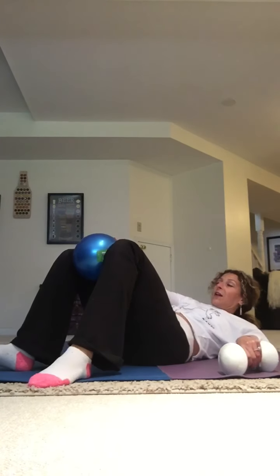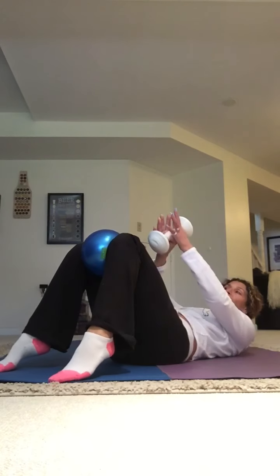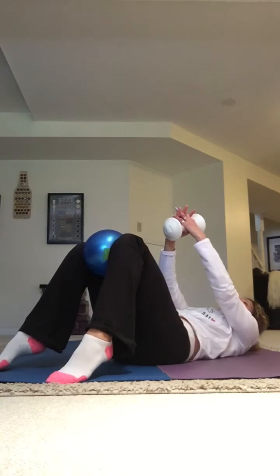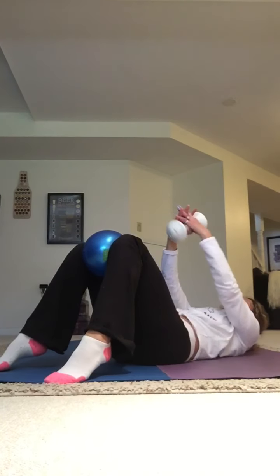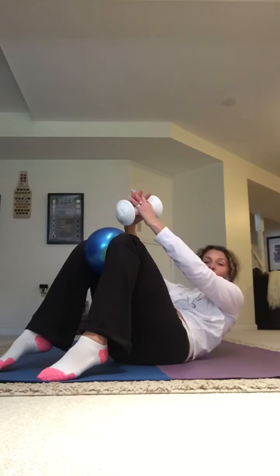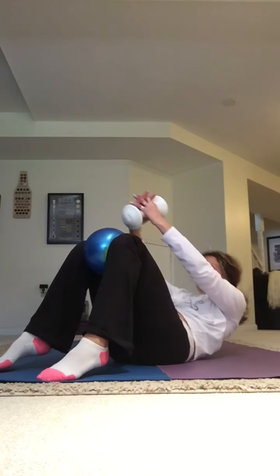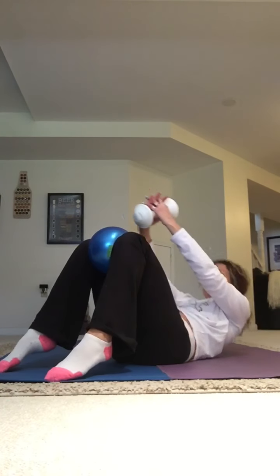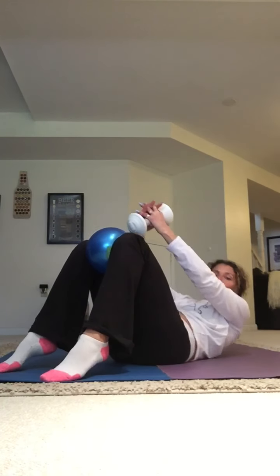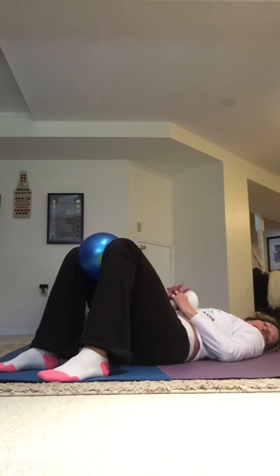Let's grab our weight. Ball is going to stay put. I want you to come up on your tippy toes. You're going to hold your weight any way that works for you. We're going to lift up to the sky and down. Now get your shoulders off that floor — you're squeezing your ball. Squeeze up, come down. Get your shoulder blades off that mat. Lift up and come down. How about four more here? Press it up, three, two, last one. Relax the feet, relax the weight.